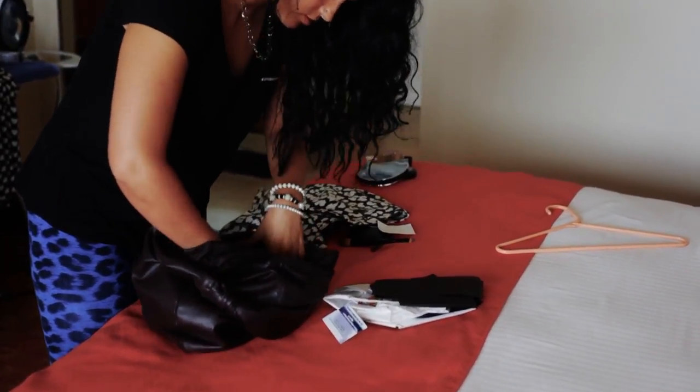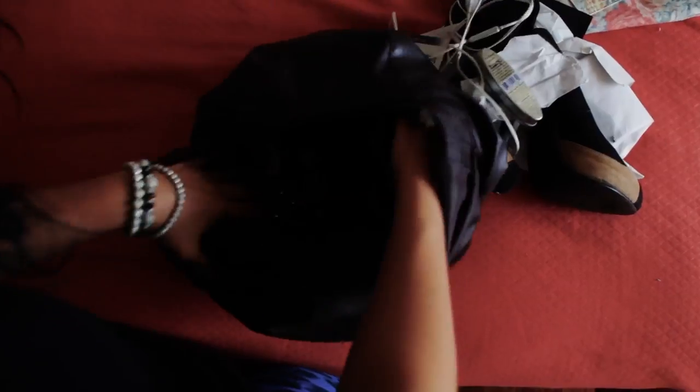Ever misplaced your keys, smartphone, purse, or any other important valuables? Who hasn't, right?